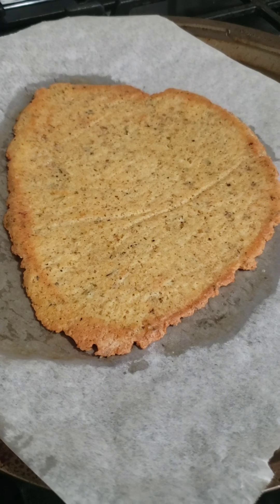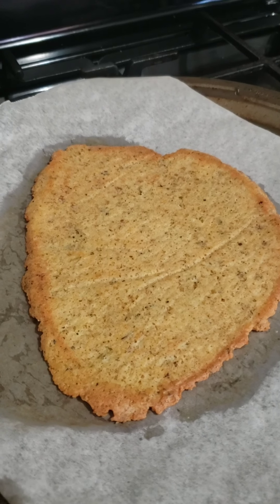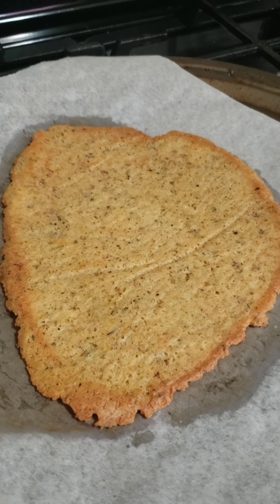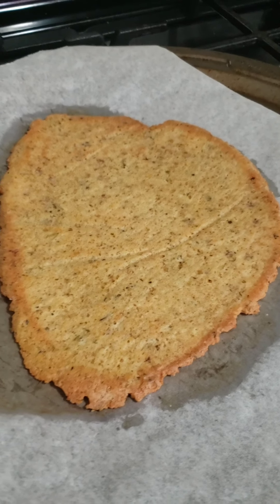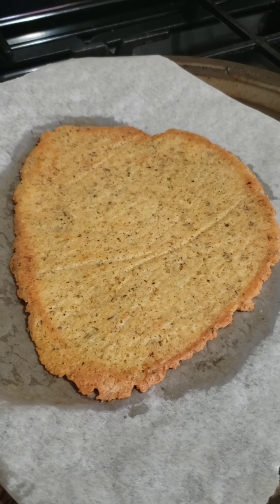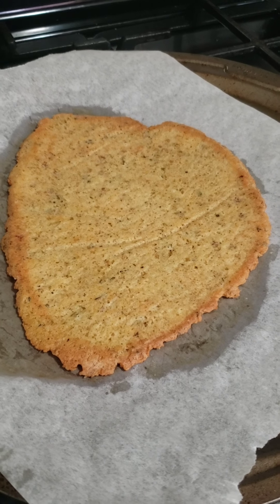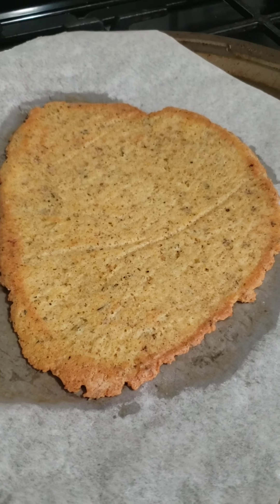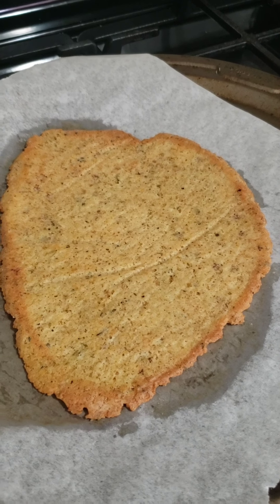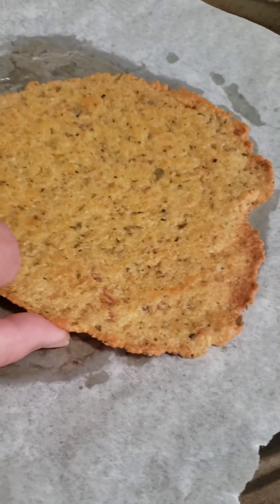There is the finished pizza crust. In my oven it takes 20 minutes: 10 minutes, flip, then 10 more minutes. But really, just watch it — your oven may cook faster or slower. Also keep in mind you're going to put this back in with your toppings, so it'll cook a little more during that time too. This one is a little crispy on the edges — some people love crispy, some don't.